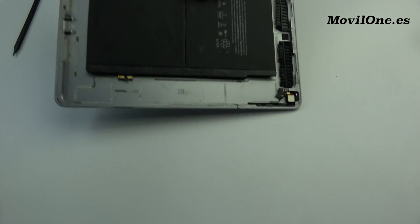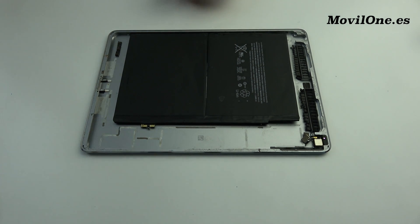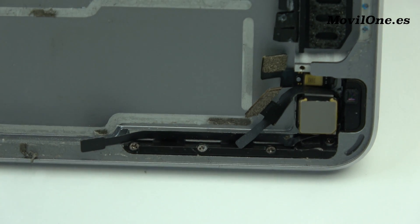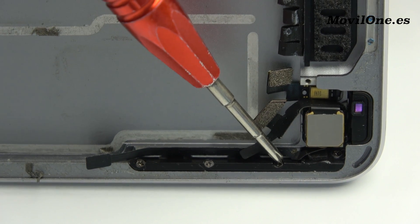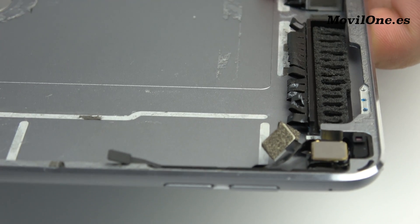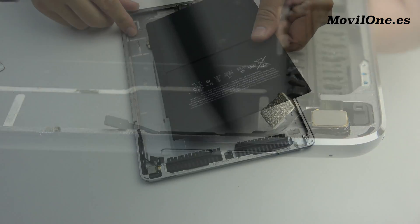Take off the battery from the bottom part with the help of the plastic tool. Remove the volume and button. We have completed the process of disassembly.